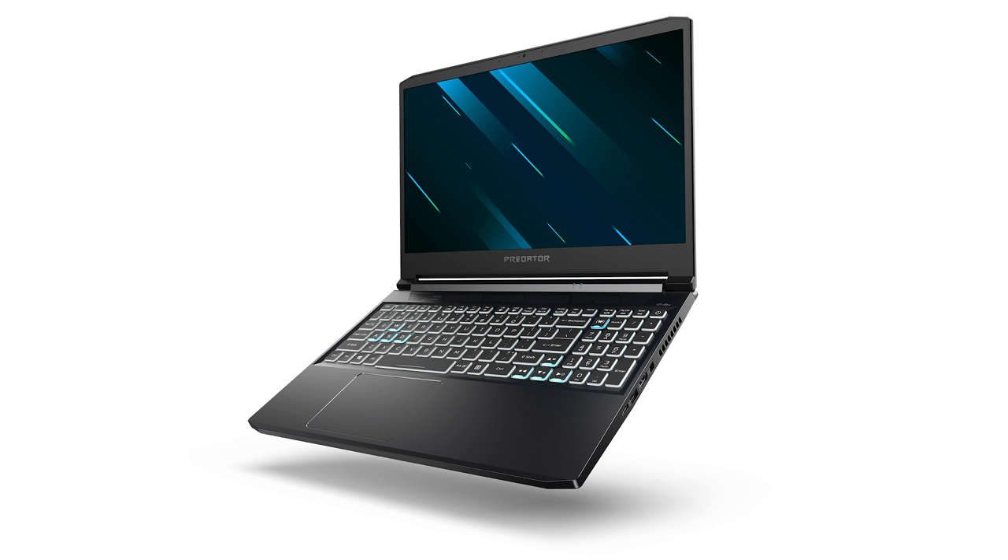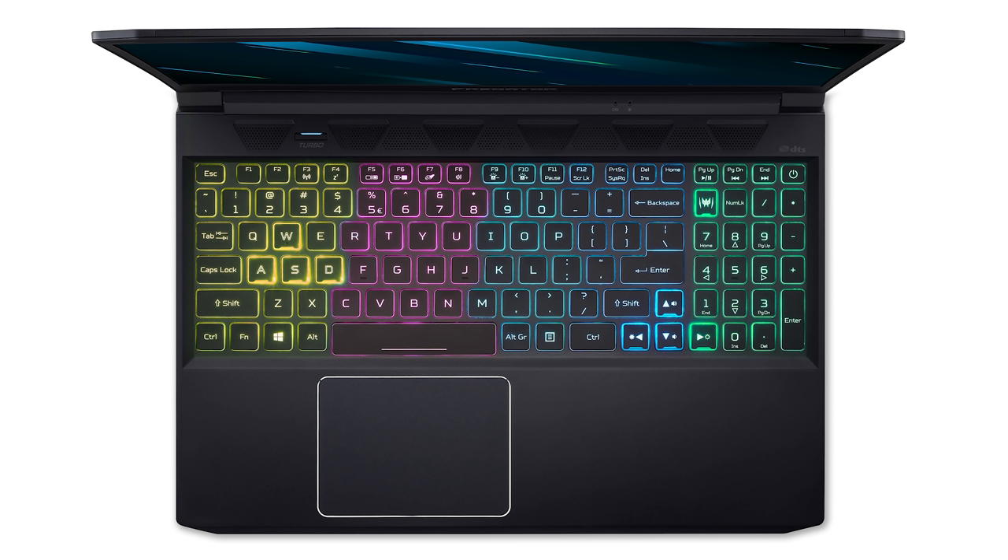And then they have this new device, the Triton 300, which we've never seen in North America. It's basically a thin and light gaming laptop from Acer — a chassis that's existed in Asia and Europe before, but they're finally bringing it to North America. It's a cool product, but it didn't really do it enough for me for this video. But then I saw this — the Concept D3, and this is something special.